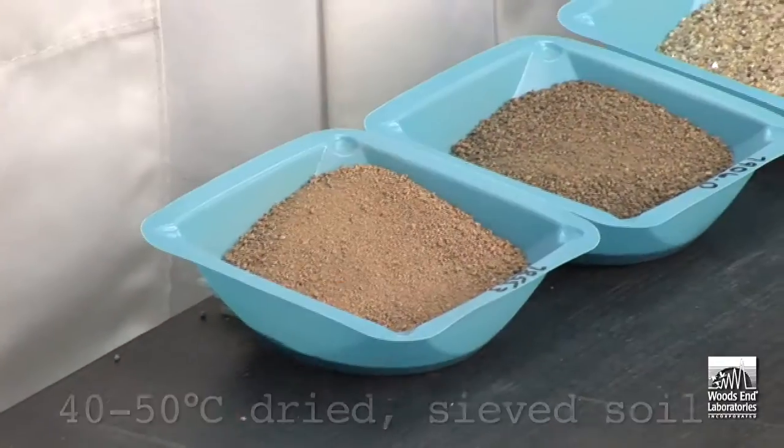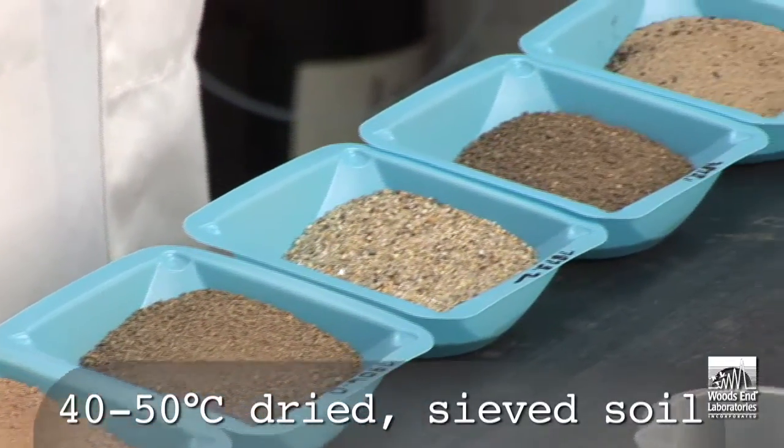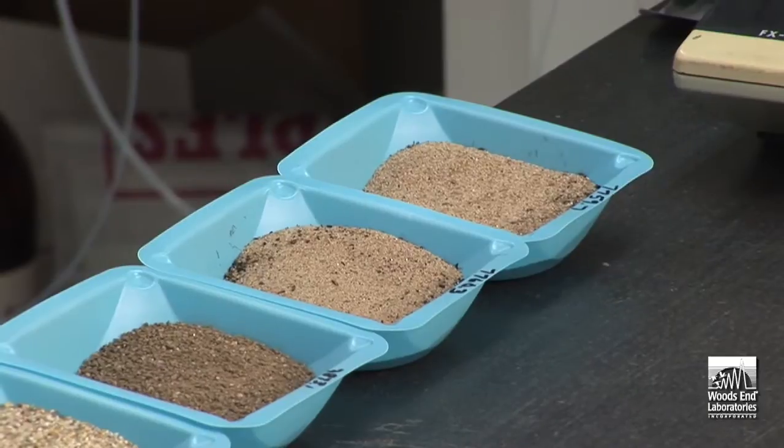Let's go to the lab and see how the Solvita soil test is carried out. We start with soil which has been previously dried at 40°C and then ground and sieved at 2 millimeters. This is an important part of the drying rewetting protocol that forms a basis for the test.